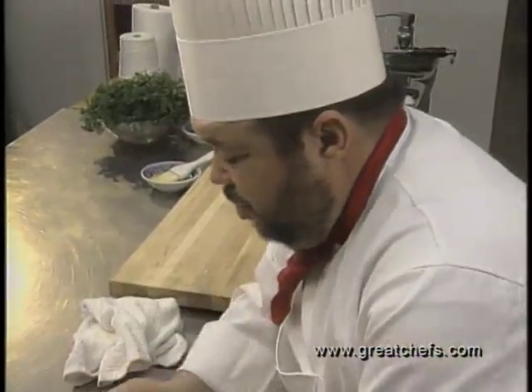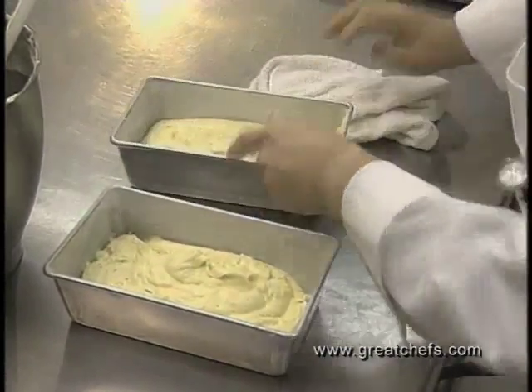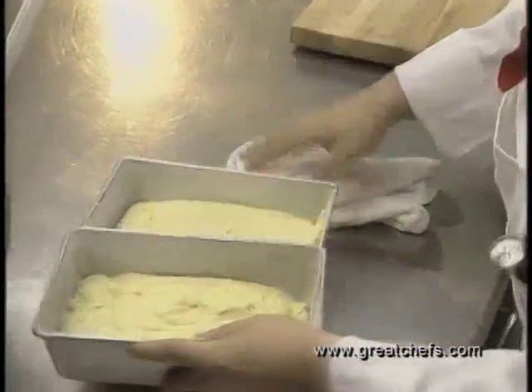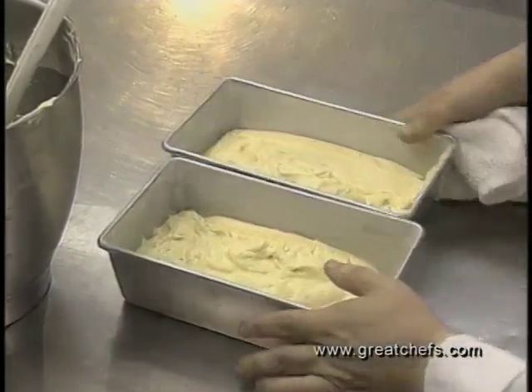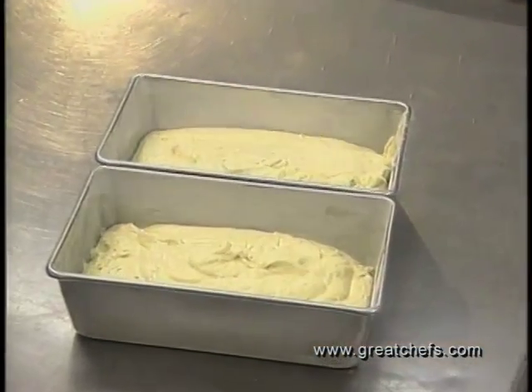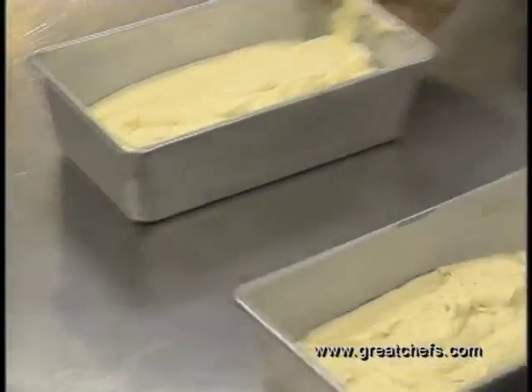Once we get the batter in, we want to tamp it down to take out any air bubbles. Our pans are now ready. These will go into a 350-degree oven for approximately one hour, or until a toothpick inserted in the center comes out clean. We try to put these in the center of the oven, and halfway through the cooking time we will turn them around.